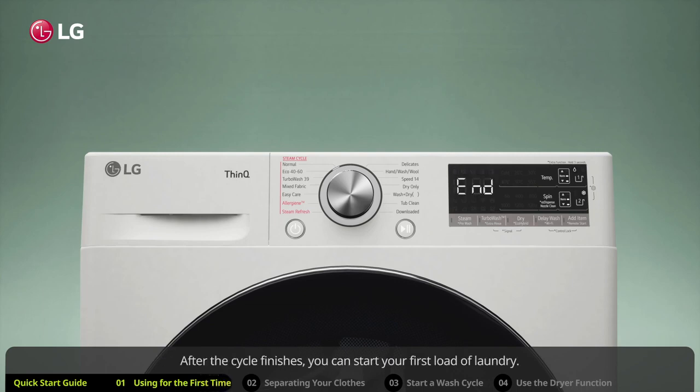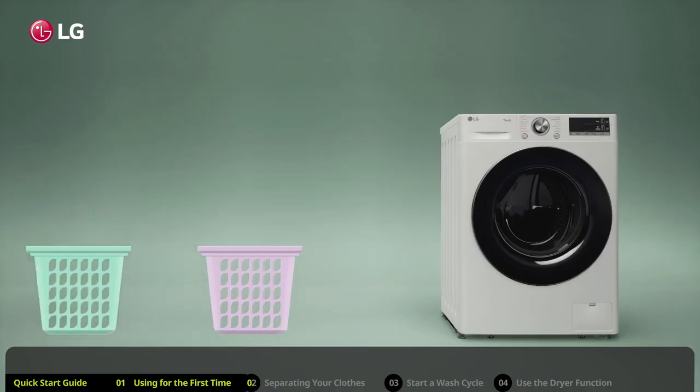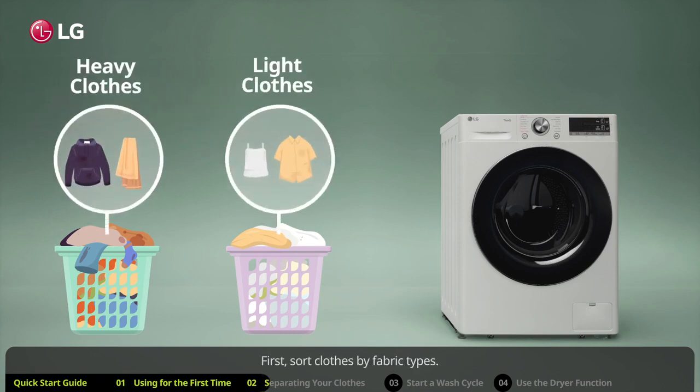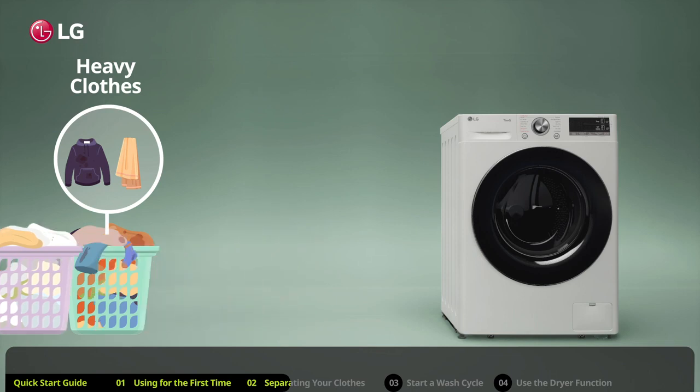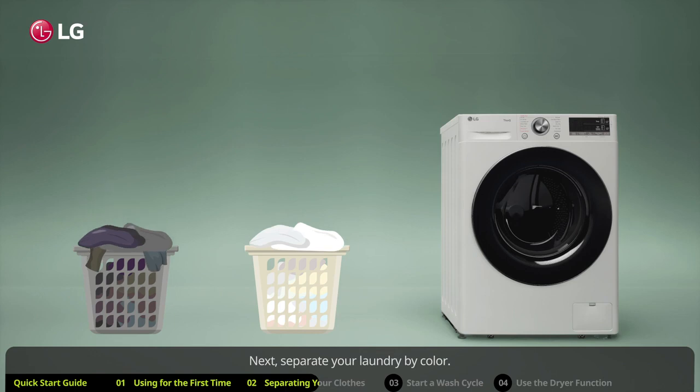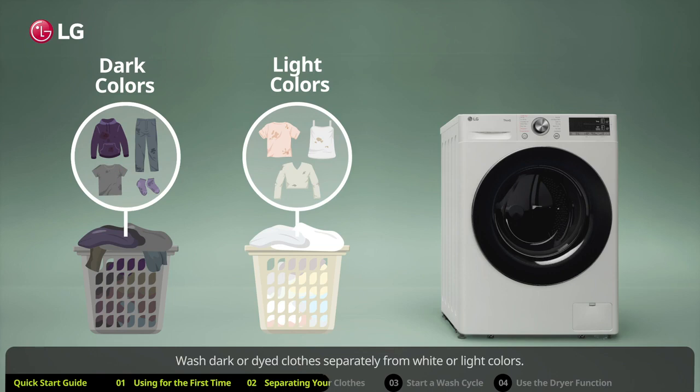After the cycle finishes, you can start your first load of laundry. Always sort your clothes before a cycle — first sort by fabric type. Wash heavier items like towels separately from lighter weight clothes to prevent abrasion and damage to finer fabrics. Check the care label of clothes you are unsure about, confirm they are machine washable, and note the recommended washing temperature and specific instructions. Next, separate your laundry by color — wash dark or dyed clothes separately from white or light colors.